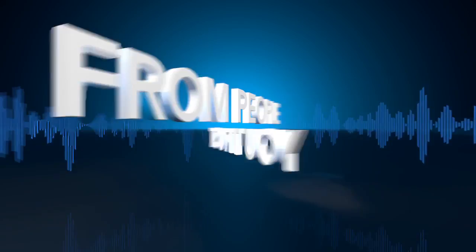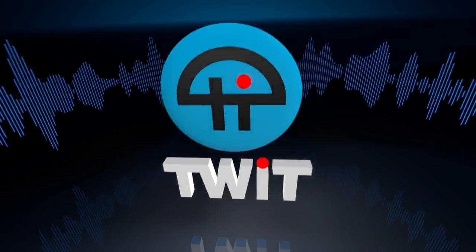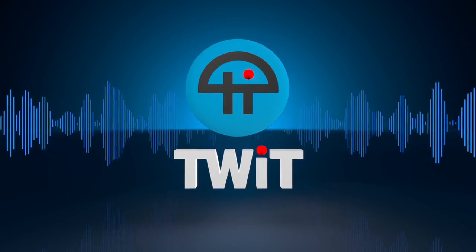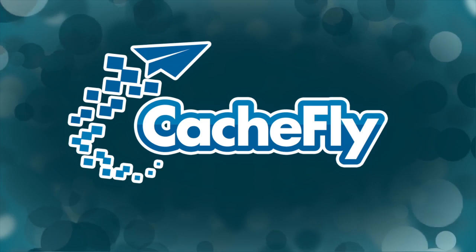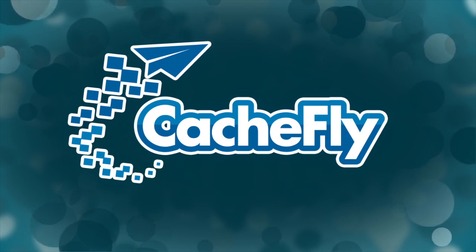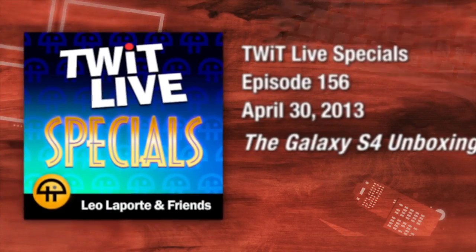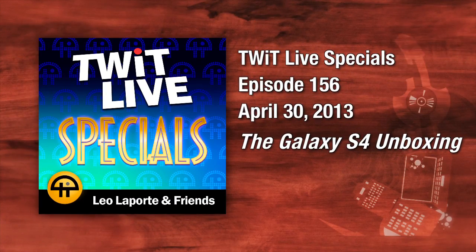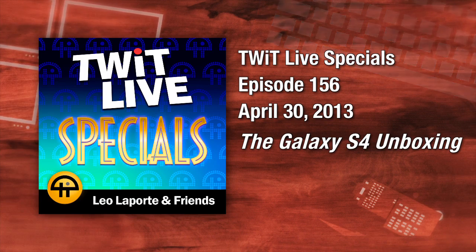Netcasts you love from people you trust. This is TWIT. Bandwidth for TWIT Specials is provided by CacheFly at cachefly.com. This is TWIT Special number 156, recorded April 30th, 2013: the Galaxy S4 Unboxing.